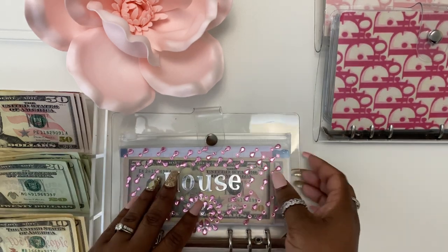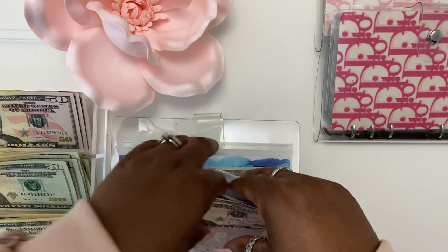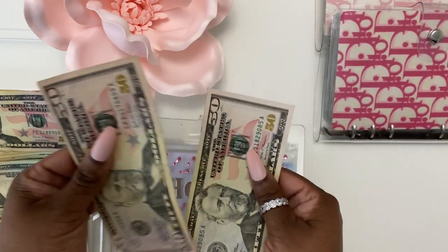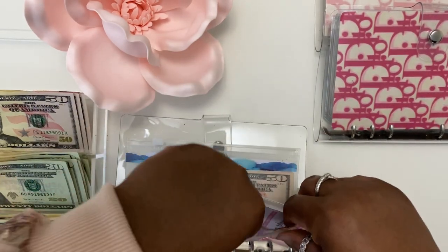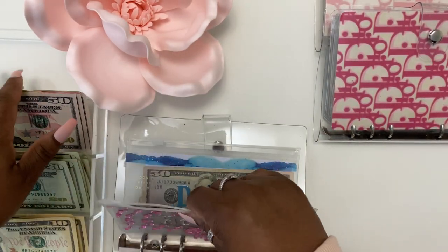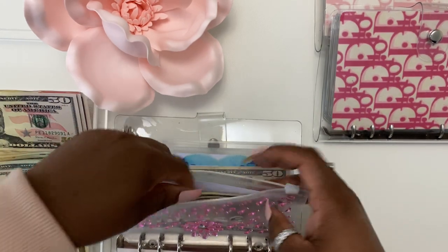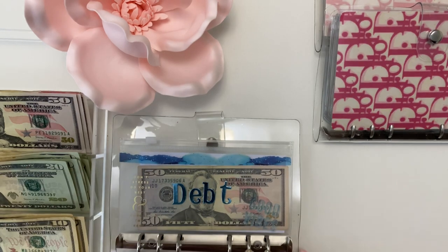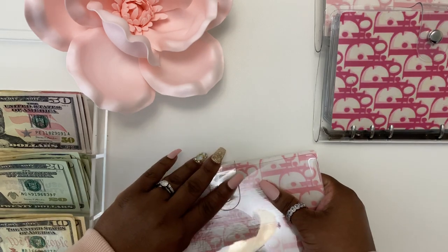House has, I believe, $100 in here, so I'll just leave it as is. Fifty, one hundred. This is my first time doing it so I should have got hundreds out of the bank, but we'll work with what we have. It's just $50 and done. That wraps up binder number one.